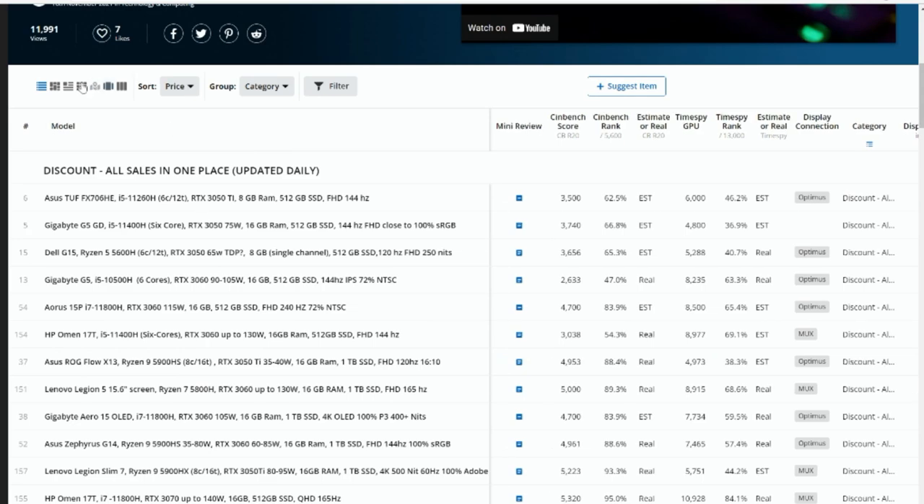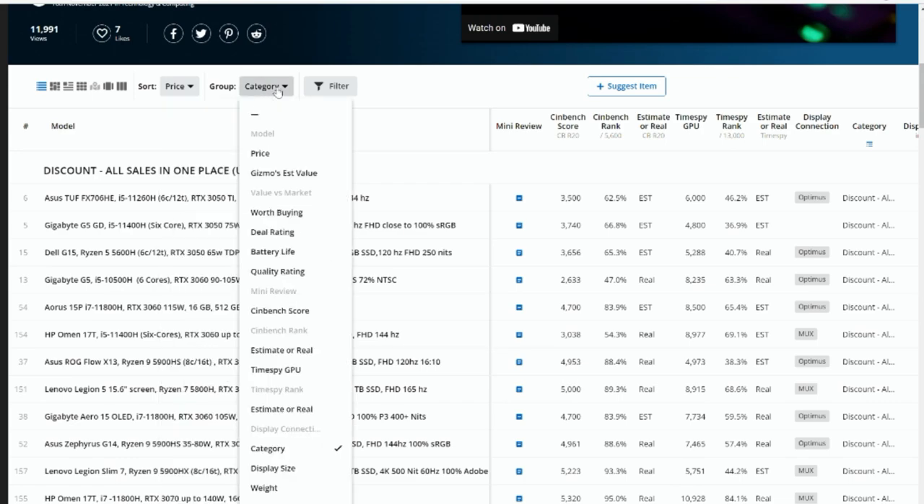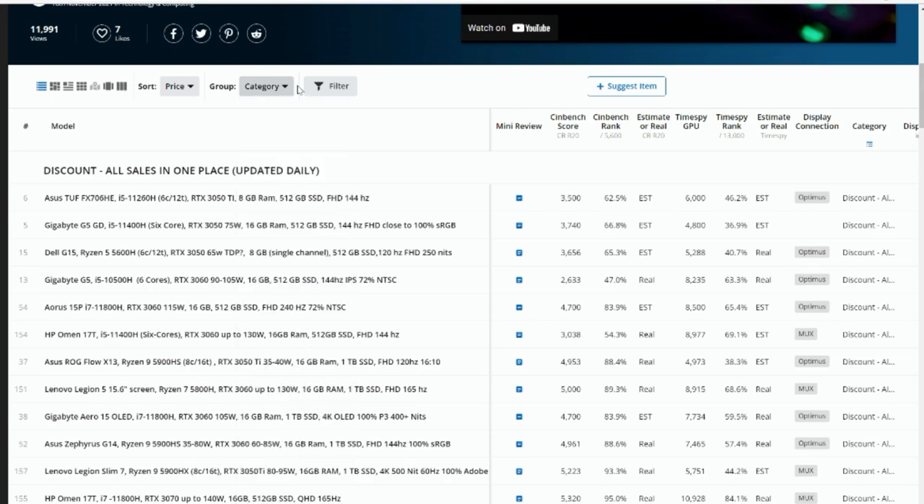You can sort at the top by price ascending or descending, by model, by category, or you can go more in depth and do a filter.